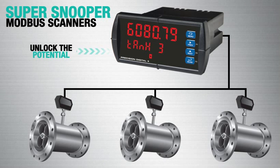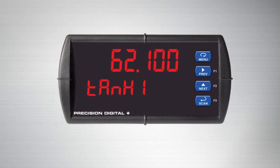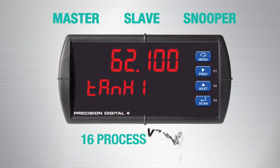Each scanner is provided with RS-485 Modbus RTU Serial Communications Standard. The SuperSnooper can be set up as a master, slave or snooper, monitoring up to 16 process variables.